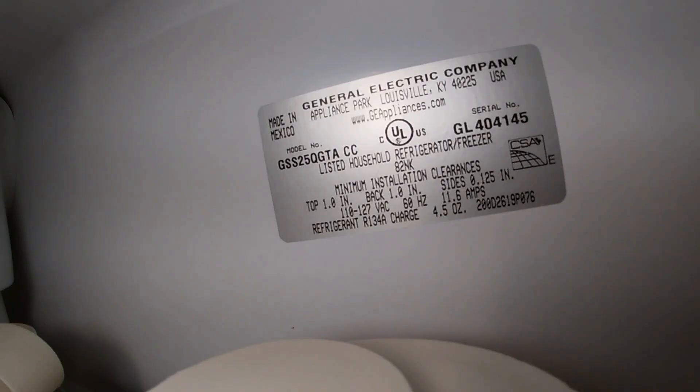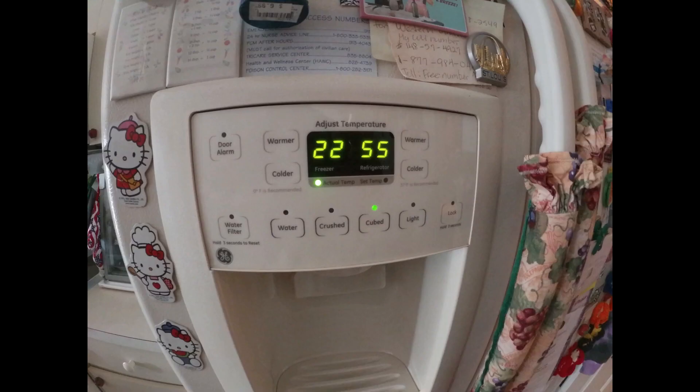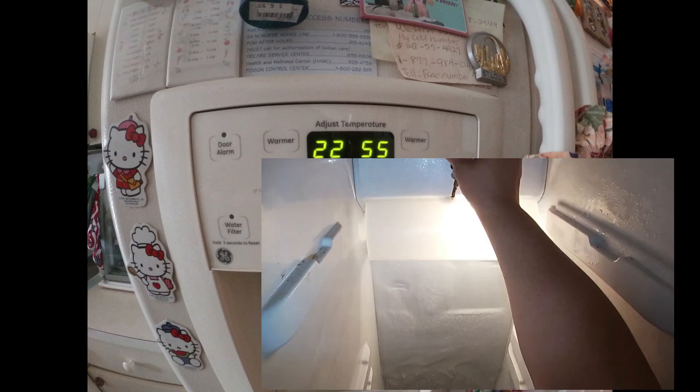The model number is on the display. The problem we have with this refrigerator is that the temperatures are way off, as you can see in this picture. This repair is going to be a little different. If your temperatures are way off like you see in this picture, go ahead and watch the whole video because this is going to solve your problem. Now if your refrigerator only has the coils freezing up in the back, your problem should be a little different and you need to replace a different part — however we're going to give you a demonstration on how to fix both issues in this video.